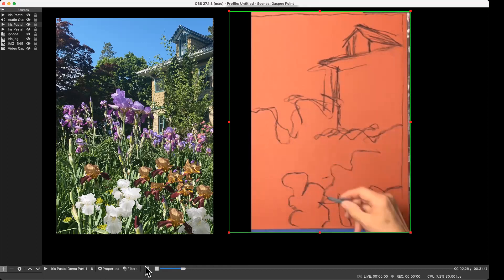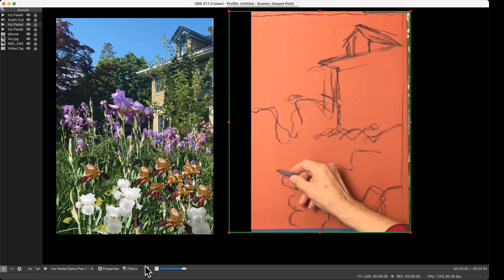I'm not just starting and doing a contour drawing. What I'm doing first is a gesture drawing.